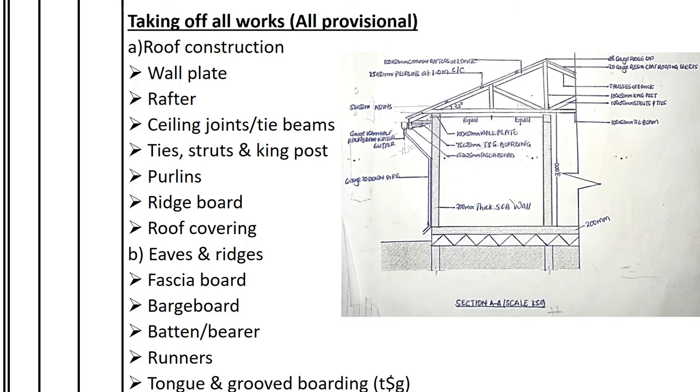Then we have the ridge board at the top which holds the ridge cap, blocking the gap between the two sides of the roof. We take off the ridge cap, which runs on the roof in both directions to prevent water from entering. Then the roof covering — in this case 20-gauge resin coat roofing sheets. We've also looked at the ties and struts, which are the parts between the king post lying on the tie beam.